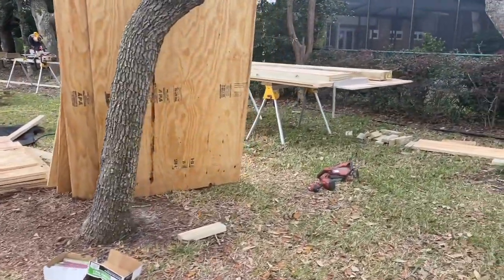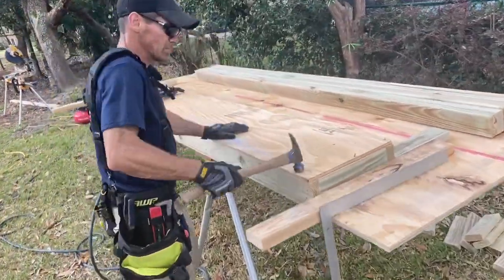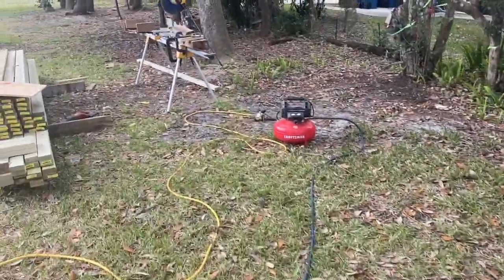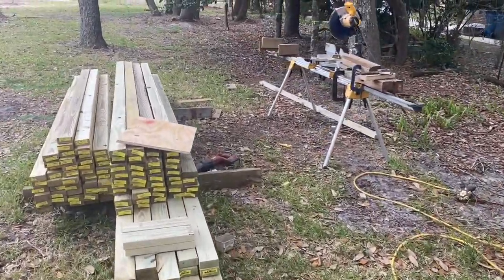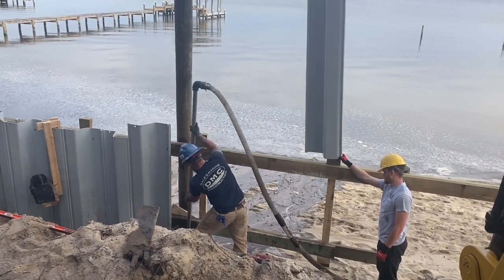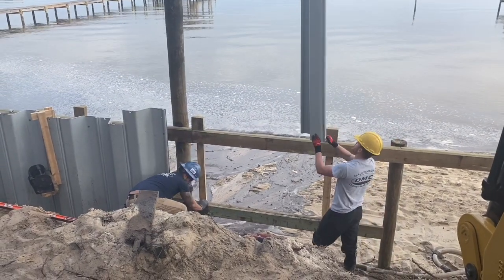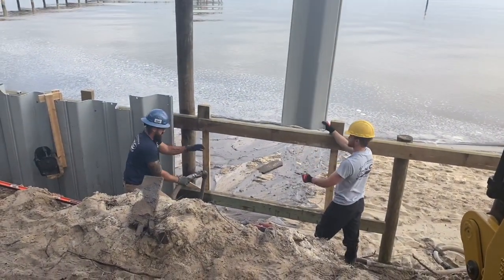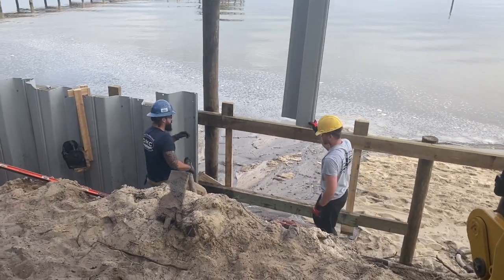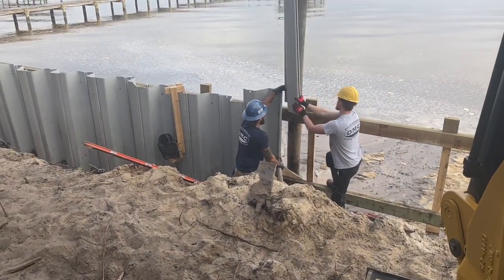Here's our forming area. We've got Rich over here building all the forms for our concrete top cap — we've got 350 feet of forms to build. This is the 10- to 11-foot jet pipe I was mentioning earlier. We've got a 4-inch pump pushing water through that thing. It reduces down to an inch and a half, so it's putting out pretty good water pressure which liquefies the sand and allows the sheet to move rather smoothly down through it with the help of the vibratory hammer.